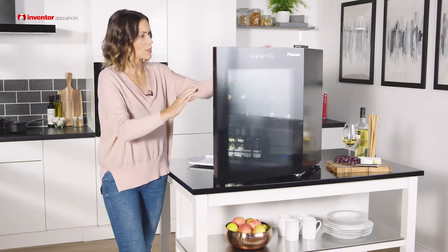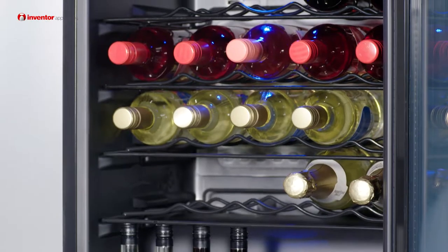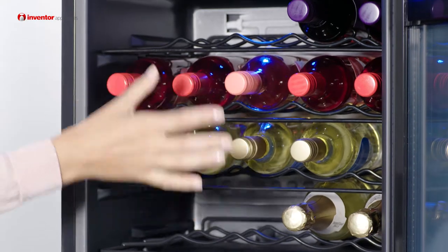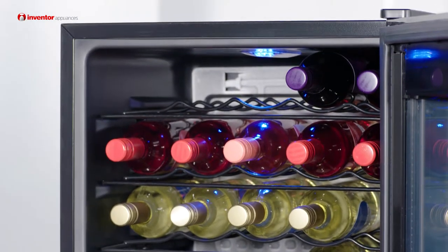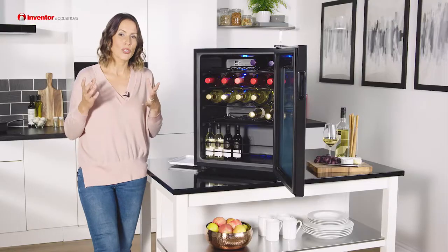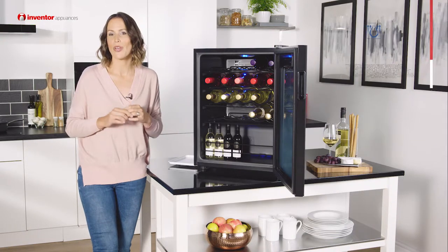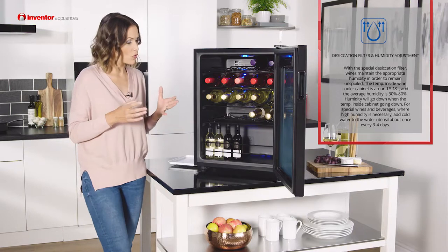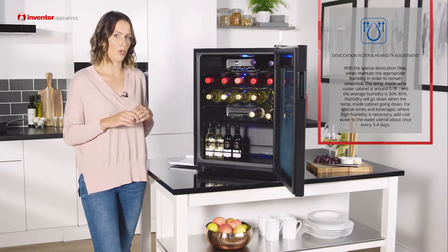This appliance has been built with a special construction — you've got two separate cooling zones, which means that you can have different temperatures on the upper and the lower shelves. Therefore you can store a variety of wines all in the same place. When it comes to protecting your wine a little bit further, we've also got the desiccation filter and the humidity adjustment, and these will ensure that the correct humidity levels are maintained and your wine remains unspoiled.